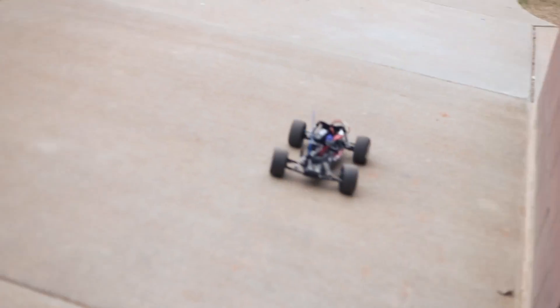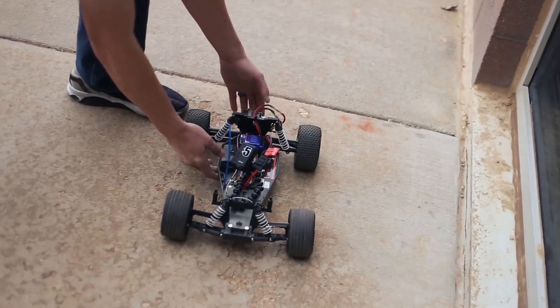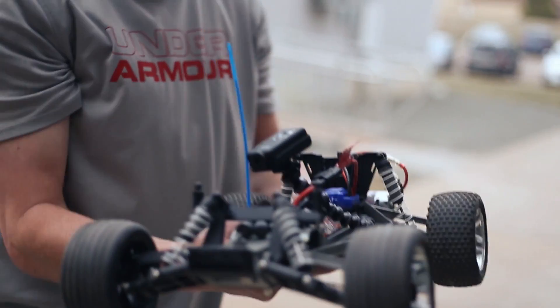Alright, let's go test it. Let's see what it looks like. Everything seems to be good. Sweet. Nice, man.